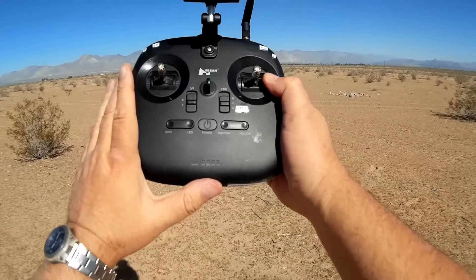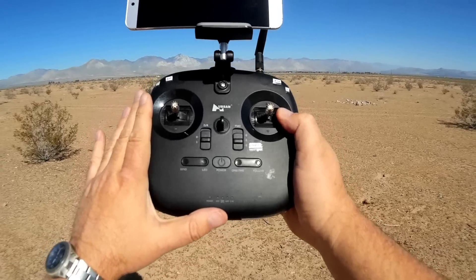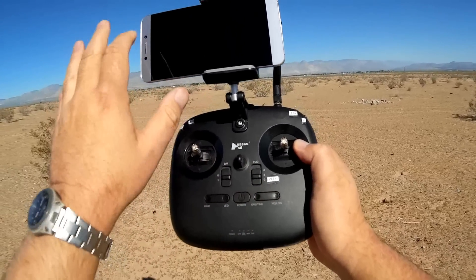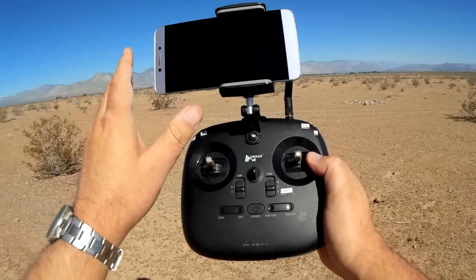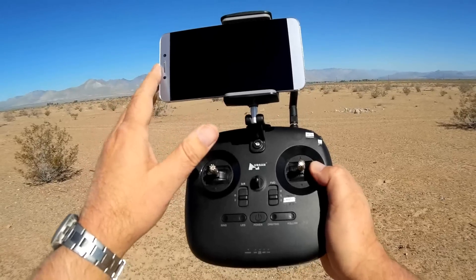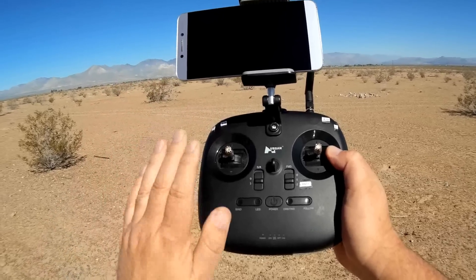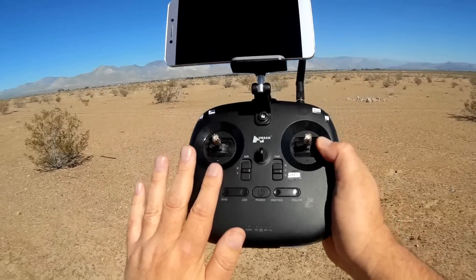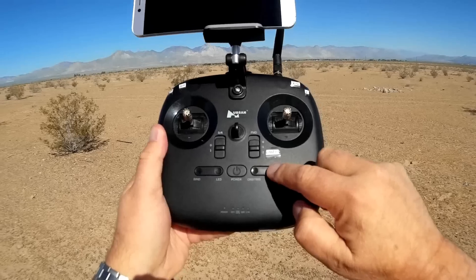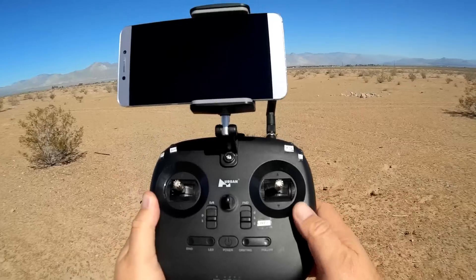This transmitter has a GPS built into it, so that allows it to use orbiting and follow me without using the X-Hubsan app. Currently, if you use the X-Hubsan app's orbiting and follow me with the H501A, the accuracy depends on the GPS on your phone, which might not be very accurate. This one has a very accurate GPS system with a very quick, rapid lock-on. I recommend trying it out using its own built-in GPS.